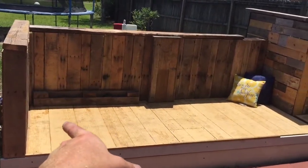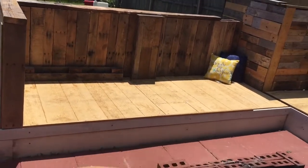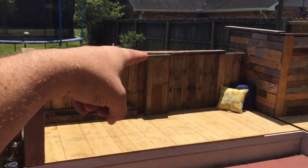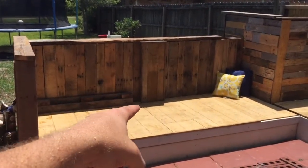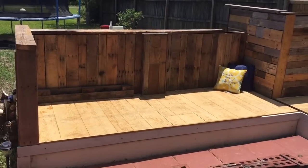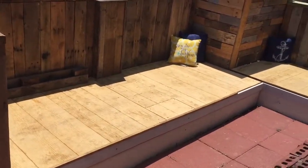I wanted to keep this one as a solid seating area just because a lot of people like to actually lay down whenever they come in here. On the back side, this little box is here because I put two-by-fours vertically and then horizontally to secure this side to that side, and then I just wrapped it with the regular pallet wood so it's solid as well as still staying open.